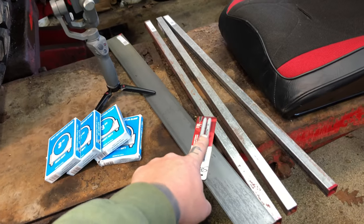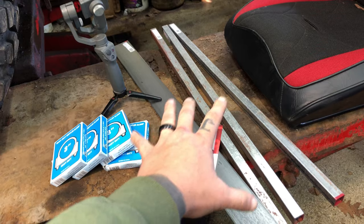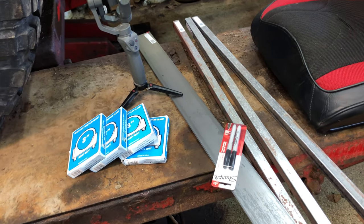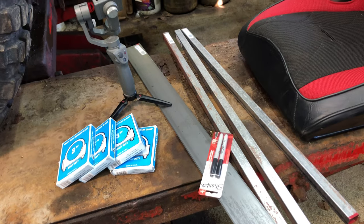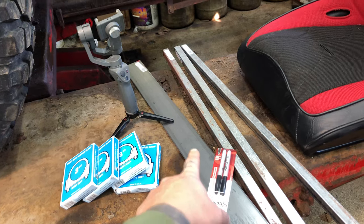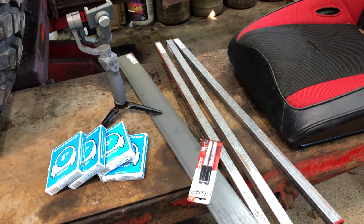Pretty much what I'm gonna do is use all this type of stuff to make what you call a fixture or a jig — depending who you talk to — for the pipe. We're gonna cut these up and then use these to support the pipe, and those are gonna be for the flanges. Should be pretty easy, I've done it before.